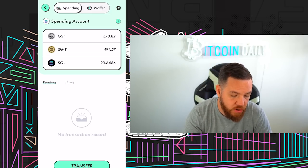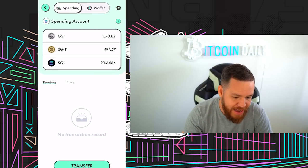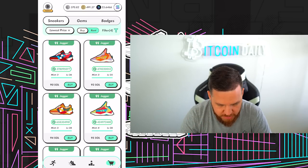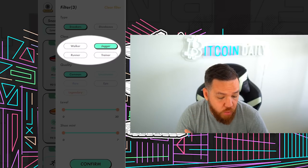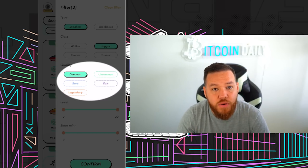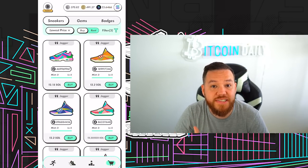Once the transfer has completed, it will appear in your spending and you'll see the amount of Solana that you have. Now you're ready to go to the marketplace on the bottom right and choose your first sneaker. On the top right, you can hit filter. Decide on what type of sneaker you'd like: walker, jogger, runner, or trainer. And the quality: common, uncommon, etc. The more rare the sneaker, the more expensive it is. Hit confirm and now we will choose our sneaker.